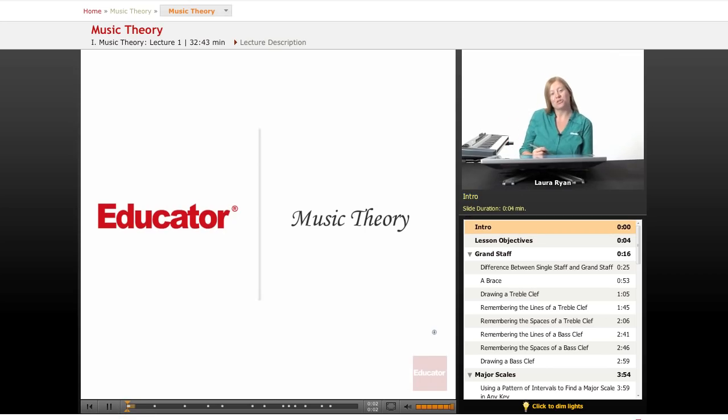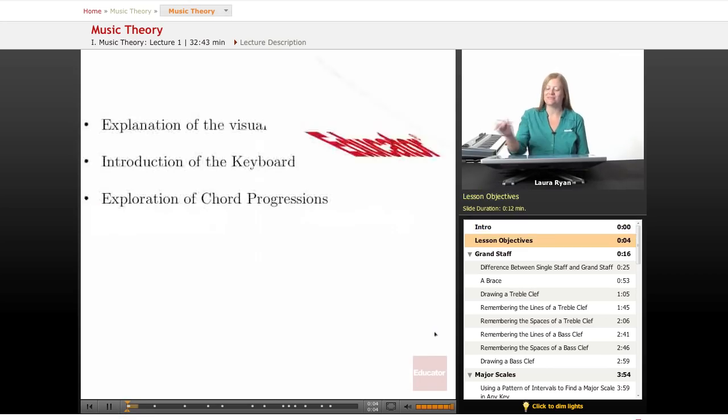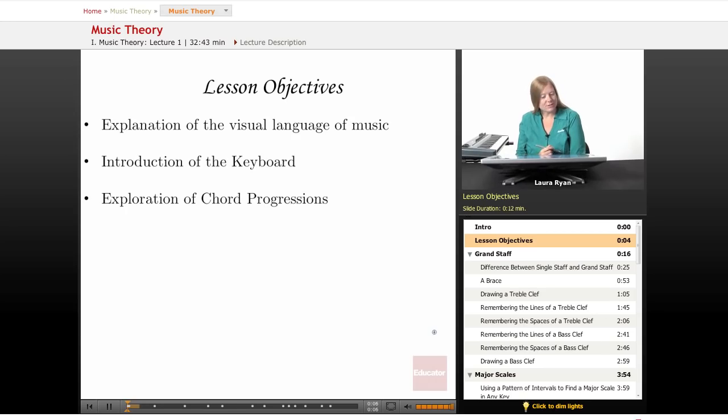Welcome to Educator.com Introduction to Music Theory. Our lesson objectives will be an explanation of the visual language of music, an introduction to the keyboard, and an exploration of chord progressions.